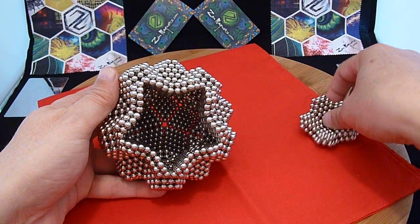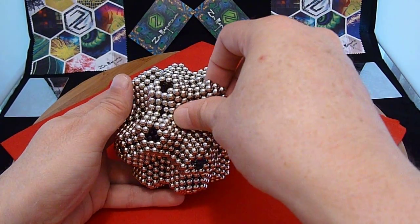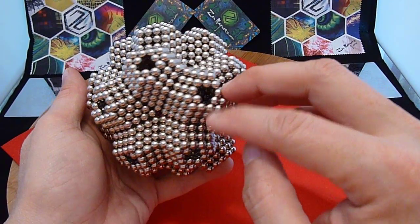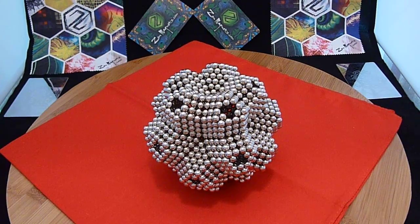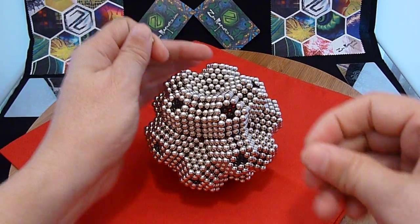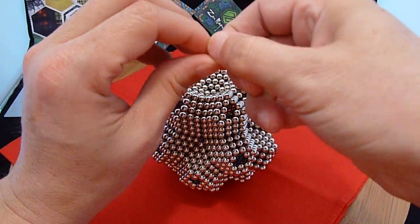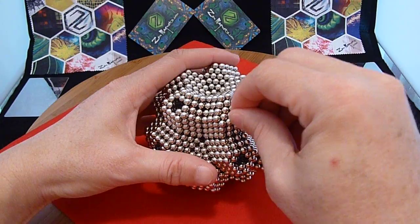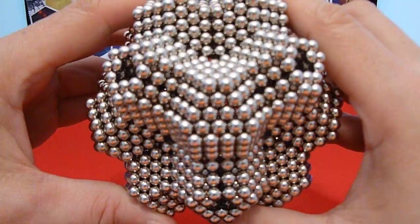Finally, we're going to fill in the top here. There you go. You can see the holes that I was talking about here. I'm just going to take three magnets and put them in one at a time, because they'll fit into each one of these spots very nicely. A little close-up there — you can see how it makes a nice triangle in there.